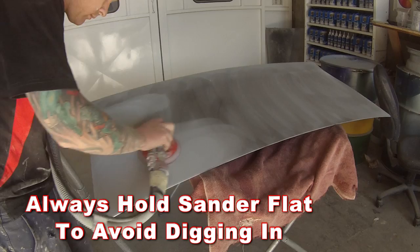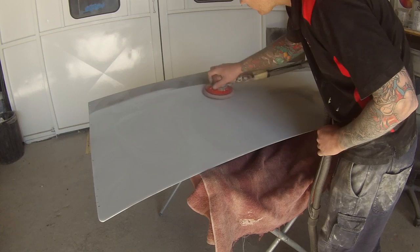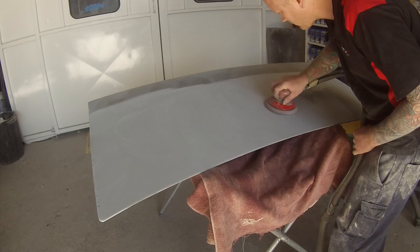Now that I'm happy that I've got that boot lid straight enough to start using the orbital sander, I gave the entire boot lid a wipe over with that dry powdered guide coat — it's a 3M guide coat.